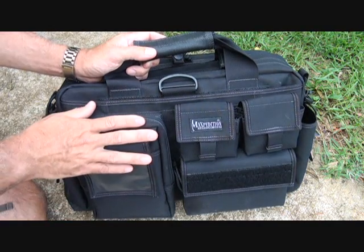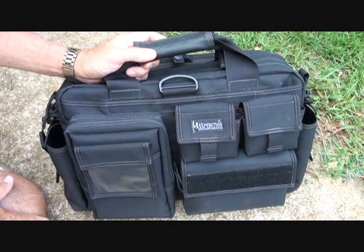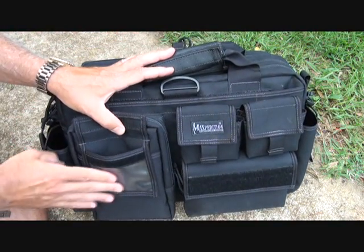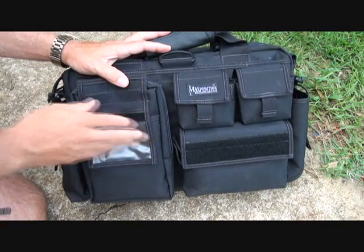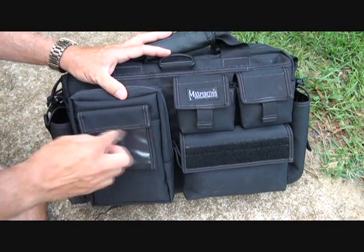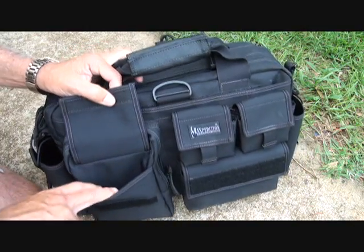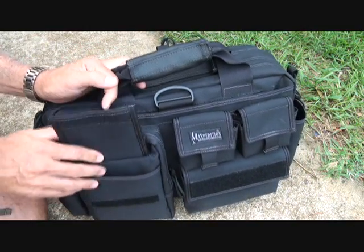Never wash this bag — you always just rub it off if you have a stain on it. The first thing we're going to look at is this small little pocket on the outside. This is great for a small ID that you want to put in here, something you want to look at quickly. You can put a name tag in here. It rises up and then you have a small pouch in here as well.